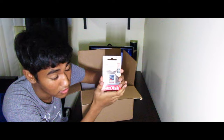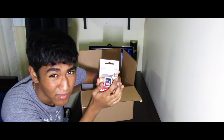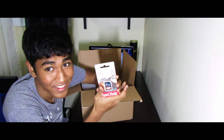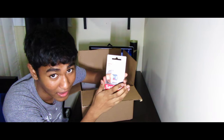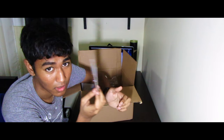Next, a 32 gigabyte SD card. I have a bunch of SD cards so I don't really need this, but it's nice to have an extra. It's class 10, 40 megabytes per second — that's slow, mine goes like 80-90 megabytes per second minimum. This is whack, but good to have.